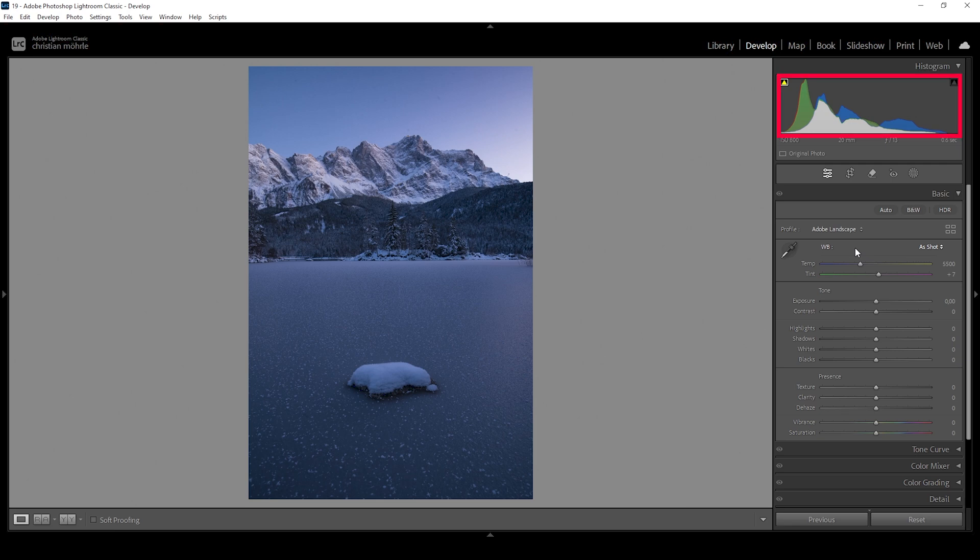Looking at the histogram, this is quite well exposed already, but I want to adjust it a little bit. I'm going to bring up the shadows because I feel like they are a bit too dark and I want to have some more visible details in those darker areas. I'm also going to raise the blacks for the same effect, just so the darker areas become a little brighter. That's nice already, but we can further brighten up the shot. Looking at the histogram, you can see there is some room left in the brightest areas. We can push the histogram further to the right by bringing up the whites slider.